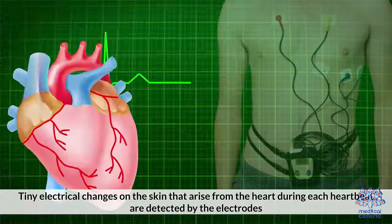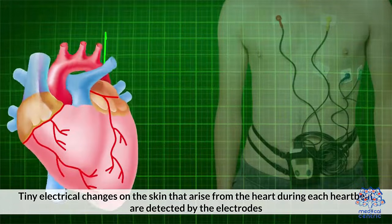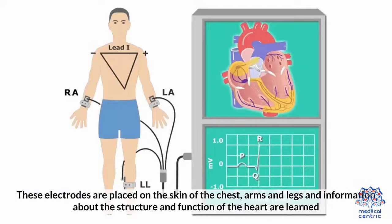Tiny electrical changes on the skin that arrive from the heart during each heartbeat are detected by the electrodes. These electrodes are placed on the skin of the chest, arms, and legs, and information about the structure and function of the heart is learned.